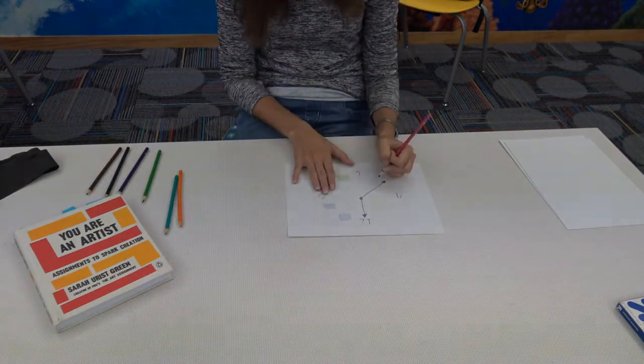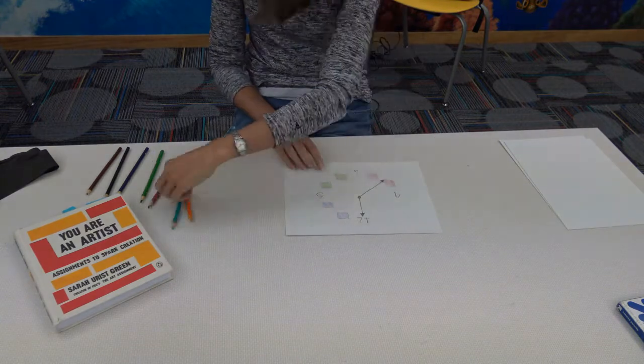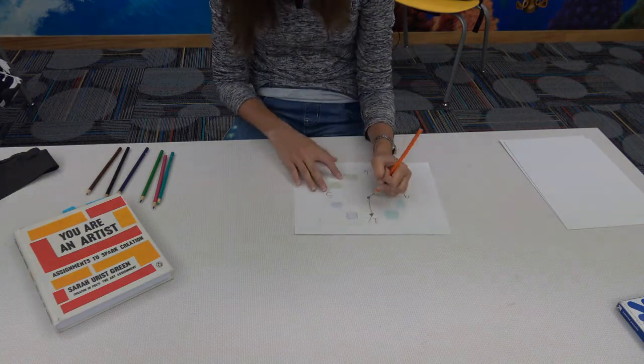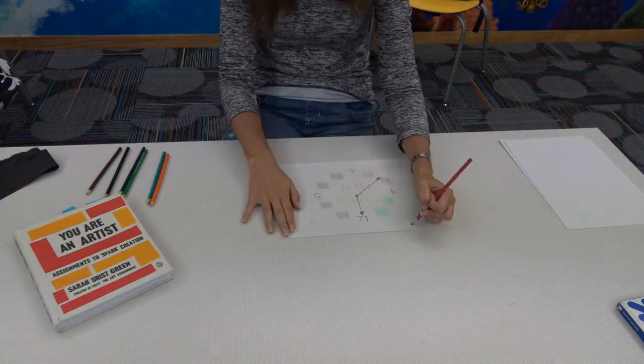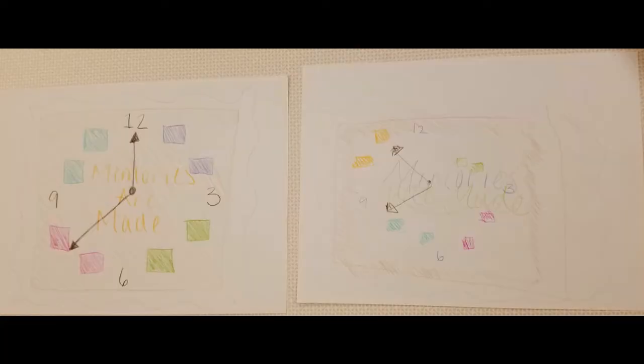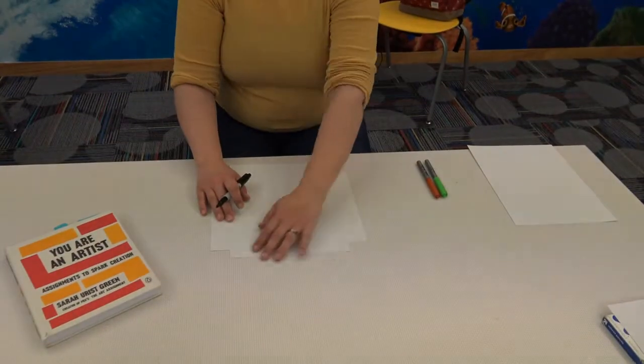Her art dealer displayed the work in a solo exhibition in 2018. She says that to mentally prepare to do this art assignment yourself, make sure it's the feeling you would get right before you have your first skydive. Dingle believes that it is important to do art like this as it gives you a new awareness of the world that you didn't have before.